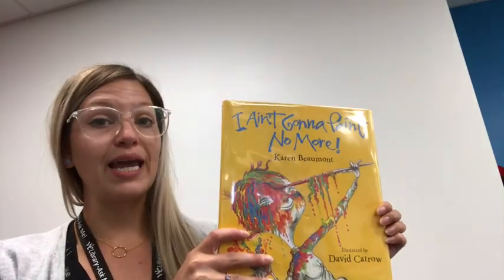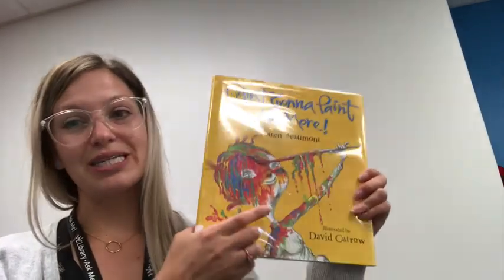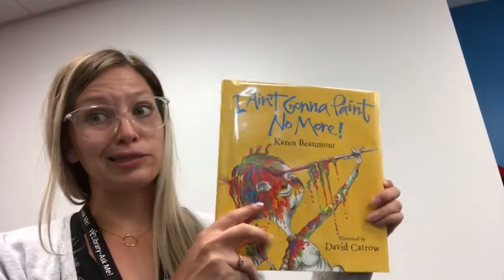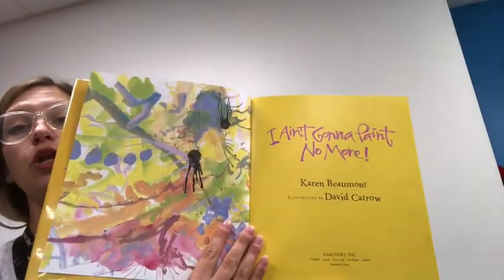Miss Sam, those are all excellent stories, thank you so much for sharing those with us. Now I have a story I'd like to share — it's less of a how-to and more of a what-not-to-do. This story is called I Ain't Gonna Paint No More by Karen Beaumont and it's one of my favorite stories of all time. When you're painting at home there are some rules: put on a paint shirt, make sure you have a paintbrush, and also paint on paper. Well, the kid in this story didn't do that, so we are gonna learn from his mistakes. Look at that — oh boy, that's a mess already. I ain't gonna paint no more!